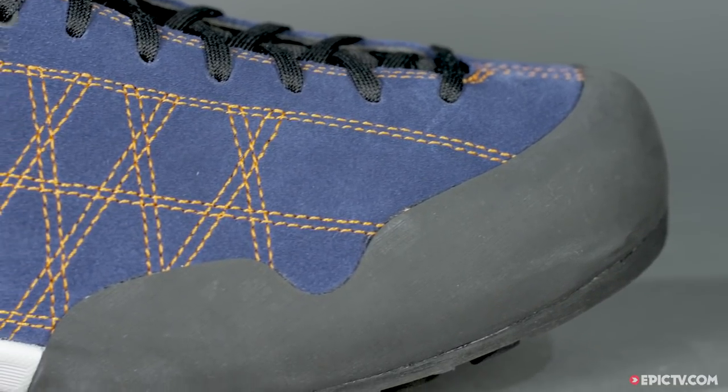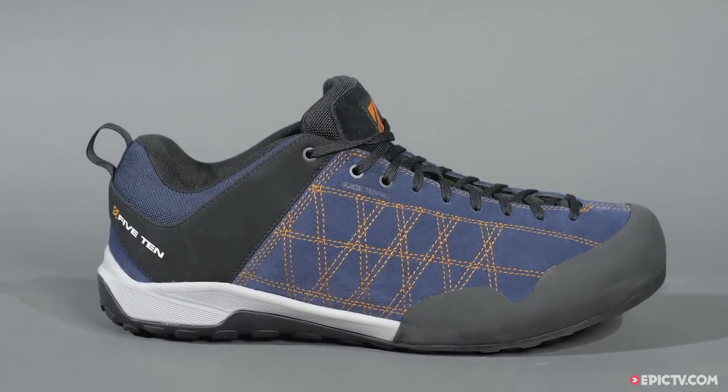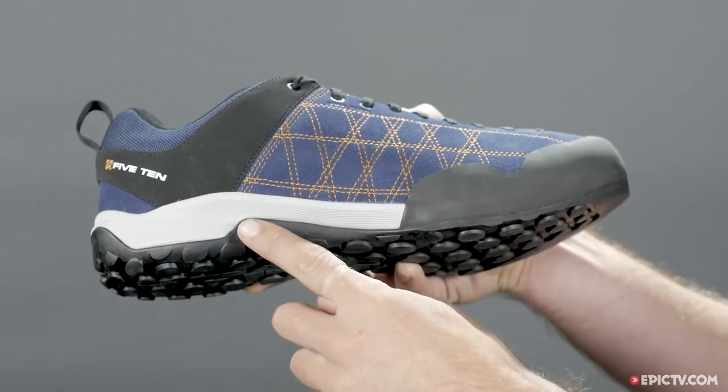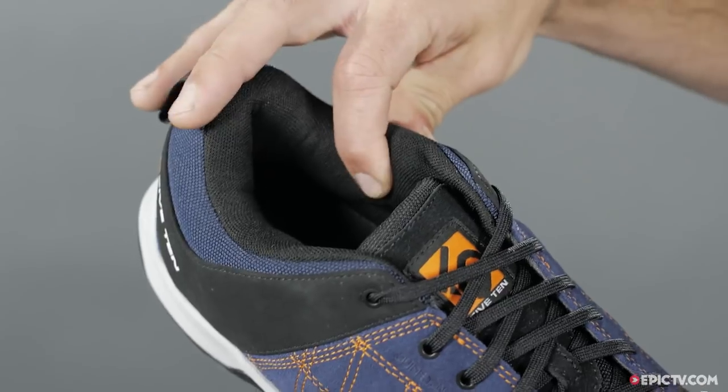The climbing performance of the shoe makes it perfect for scrambling or soloing moderate climbs. The compression moulded midsole makes the shoe comfortable on long hikes and approaches, and offers support to the foot when scrambling.